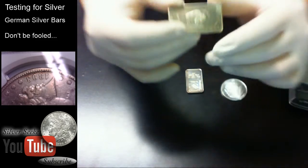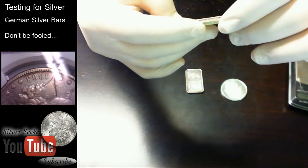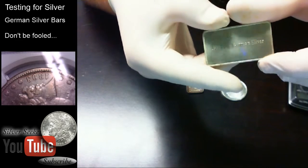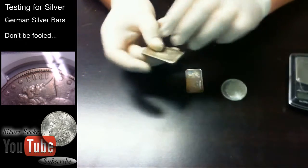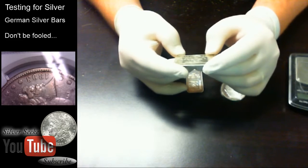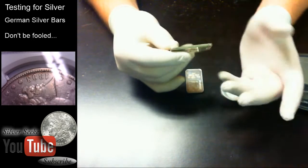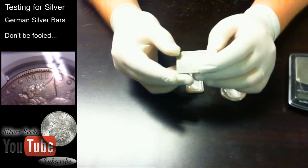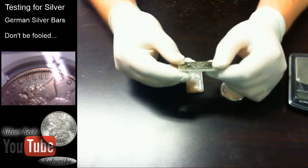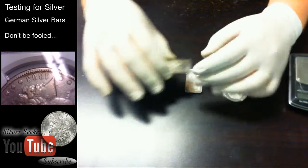I also picked up this one at a flea market about a month ago — this is a German silver bar. It says 'one German silver bullion, one troy ounce' on the front, and on the back it says '0.999 fine German silver.' This bar is not actually being deceptive — it's not lying to you and telling you it's real silver. It's just that some people might not realize that German silver is not actually silver from Germany; it's a different mixture of metals.